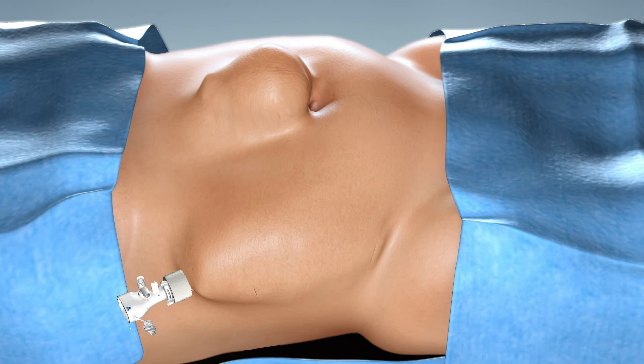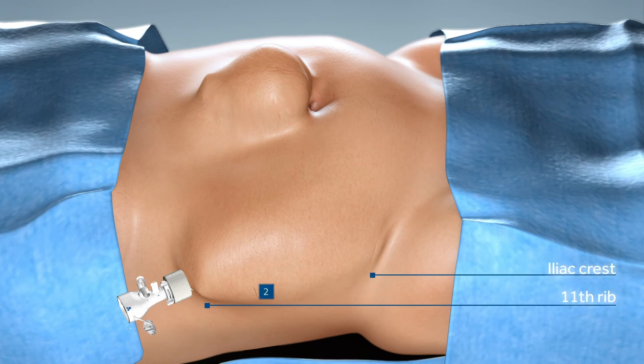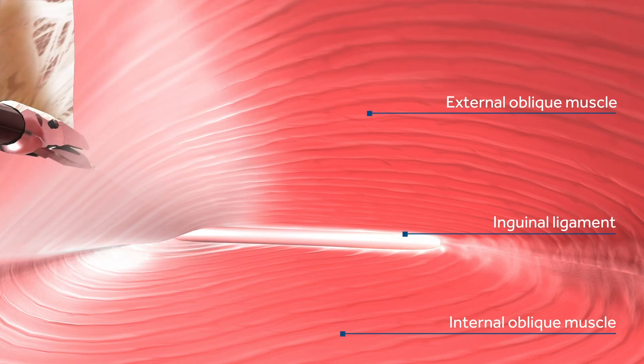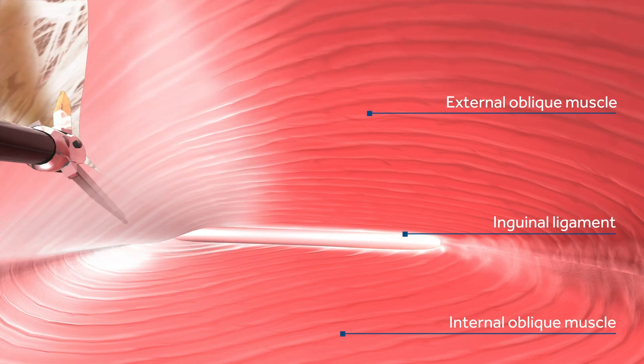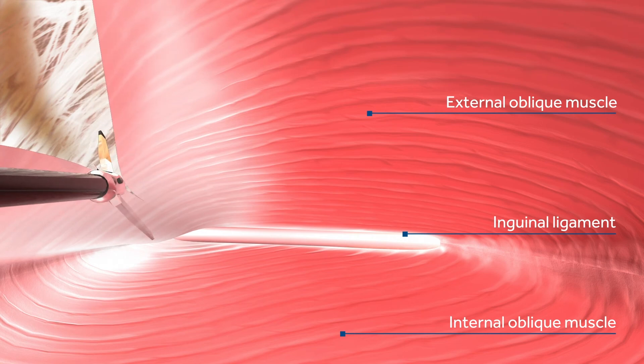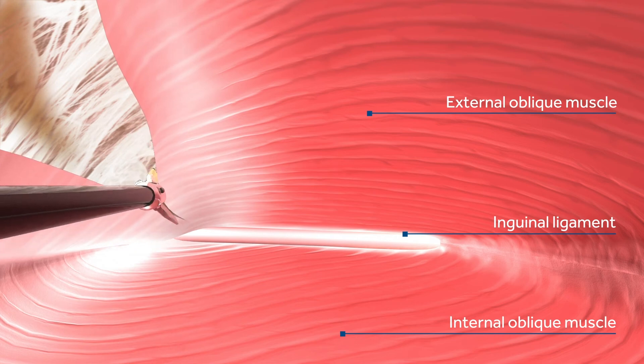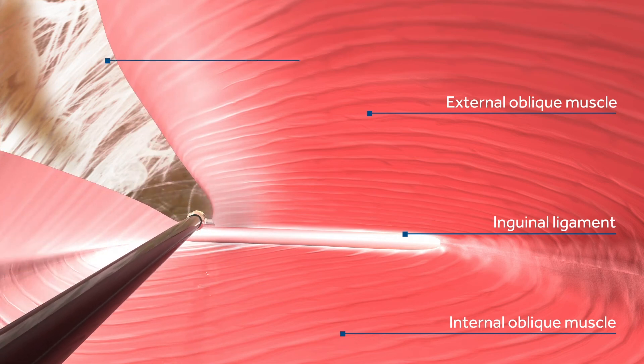Create another incision for a working trocar halfway between the 11th rib and the iliac crest. The incision should be made as far lateral as possible. Begin the separation of the external oblique muscle at the junction where the muscle meets tendon, approximately 2 cm lateral to the rectus sheath. Start at the middle and incise the roof of the external oblique aponeurosis inferiorly first, all the way down to the inguinal ligament. Be sure to cut through the membranous Scarpa's fascia to gain maximum release.